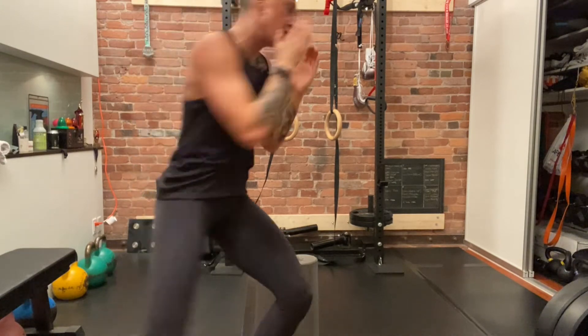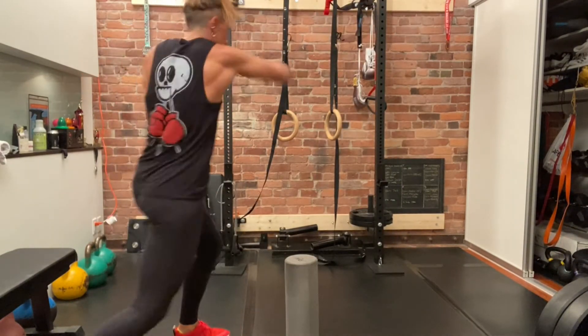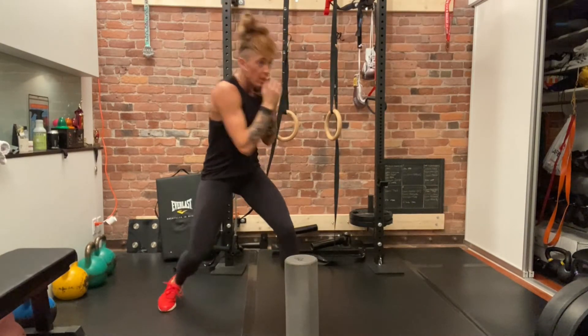Try and incorporate this into your shadow boxing. You can do one to two punches as counters and just really keep that pendulum motion going in the body, and everything should flow out. Really nice — enjoy the drill.